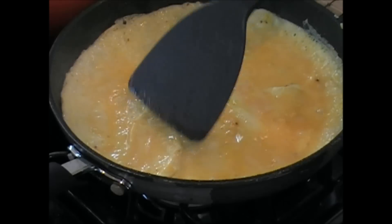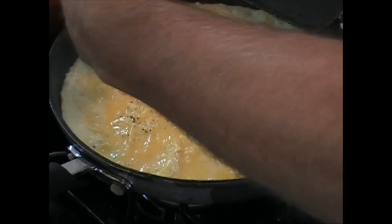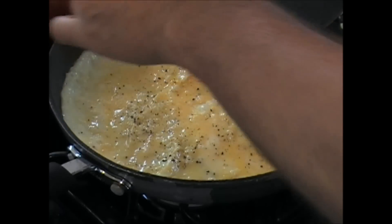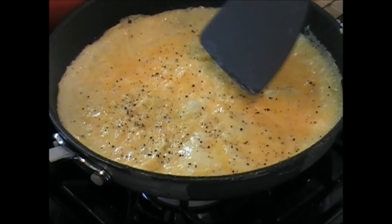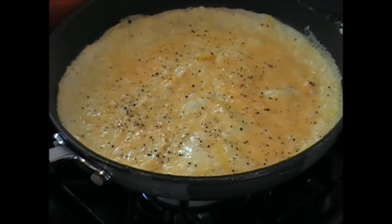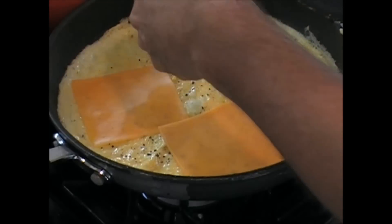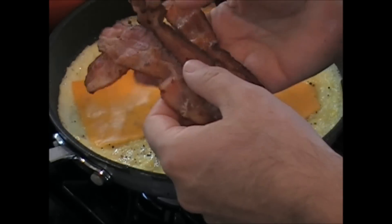I'm going to lower this heat just a little. I want this to cook a little slower. Right now, I'm going to give you a little fresh cracked black pepper. That's gorgeous. Two little things of salt. This baby's getting there. Let's start adding the cheese - sharp cheddar, thinly sliced. There you go.